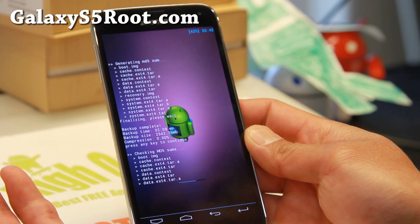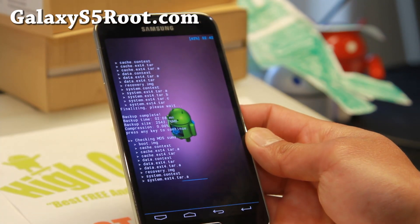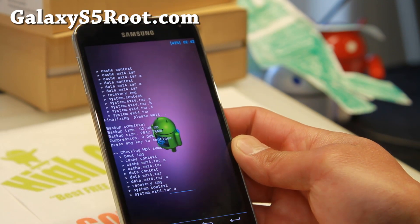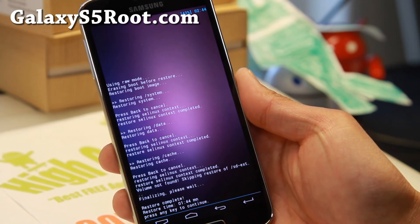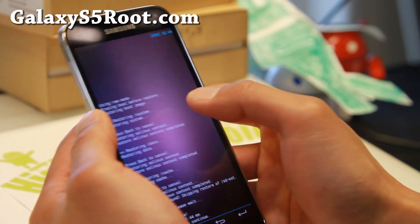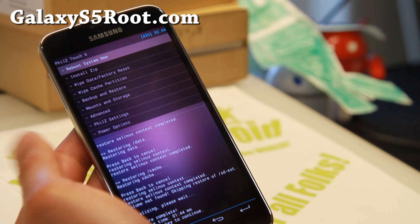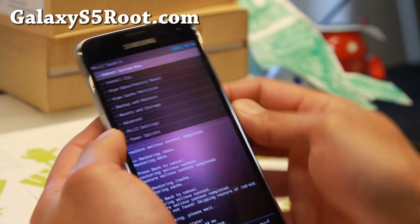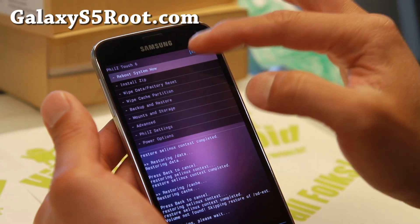This should take another 5 to 10 minutes, and when this is done it will restore whatever you selected. So I'll be back when this is done. Hi folks — so it is done restoring. You don't have to factory reset or anything like that before you restore, so don't do that. After restoring you don't have to do anything — simply reboot system now.